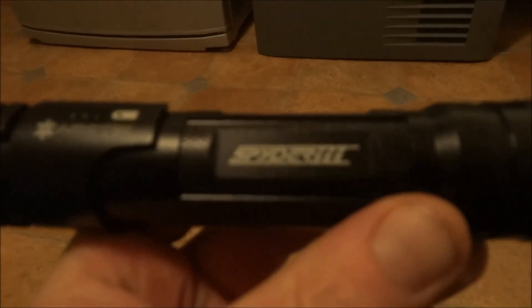This is my little video on the Wicked Lasers laser, and this particular model is the Arctic laser — the Arctic Spider 3.